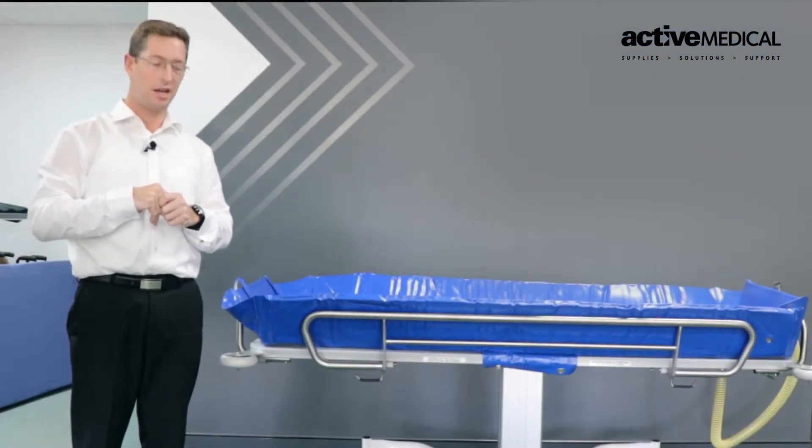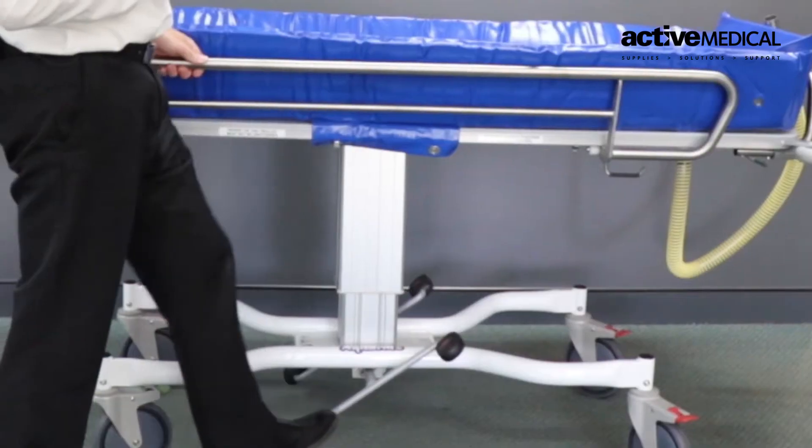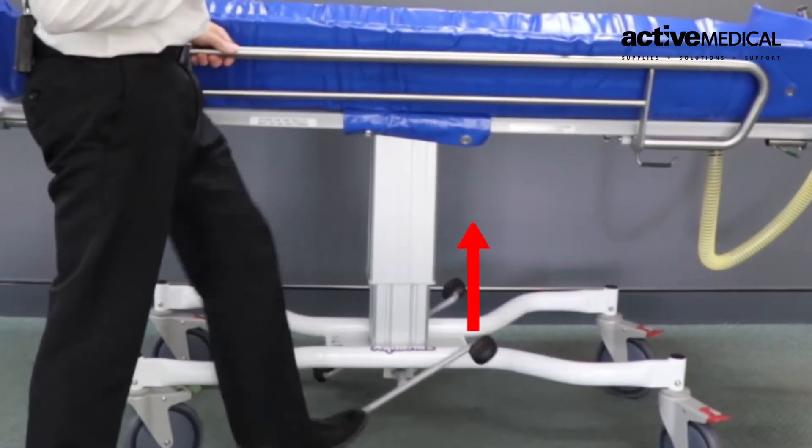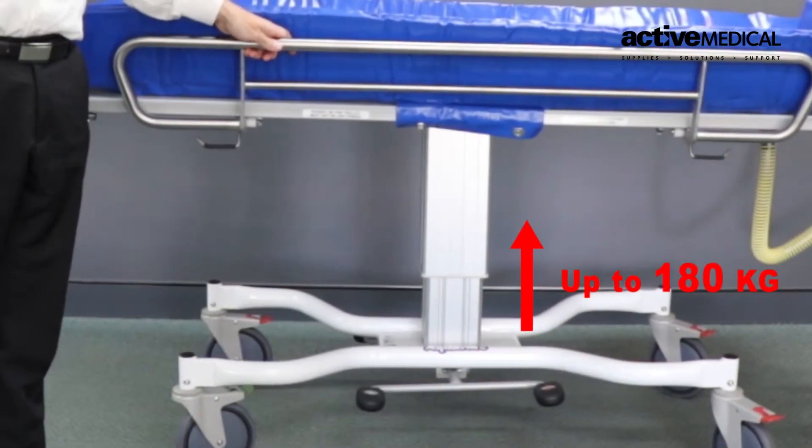We have our raise and lower pedals. I can raise the product up with ease, thanks to the fluid strut — raising anyone of up to 180 kilos.